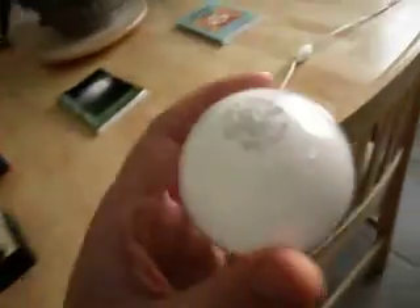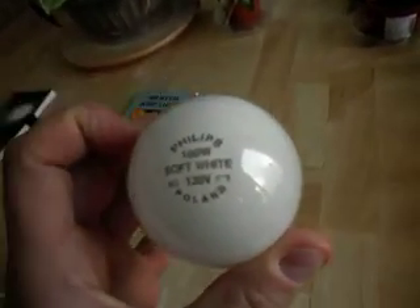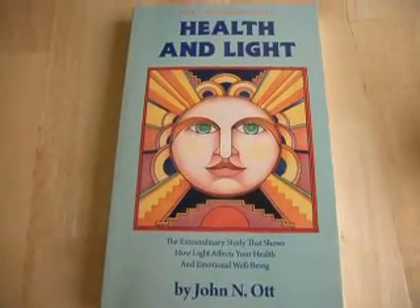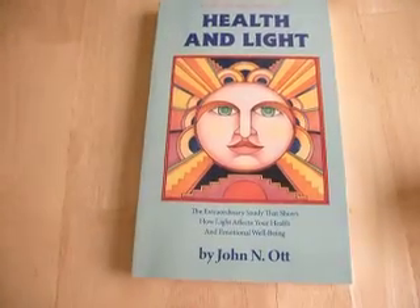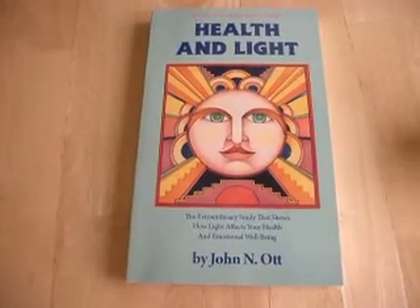Lamp dimmers do very strange things to light bulbs and we're going to show you exactly what they do. This subject was actually researched by Dr. John Nash-Ott in his book Health and Light. He noticed that lamp dimmers actually fill homes with radio waves, and we'll look into some other fields in addition to radio waves that lamp dimmers produce.